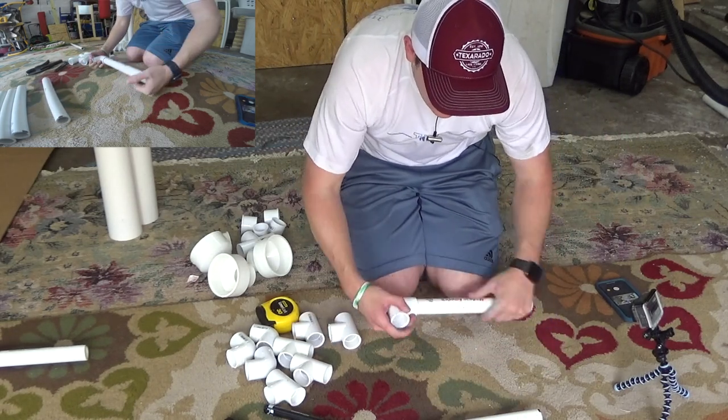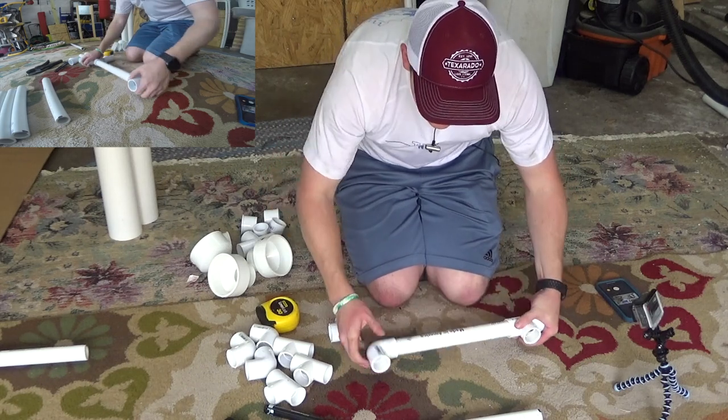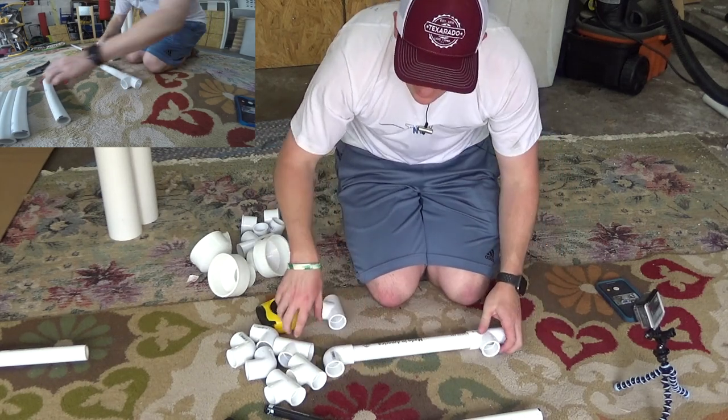Let's go ahead and start assembling the base. You'll need your elbows — four elbows and five T-pieces. Let's go ahead and start assembling.